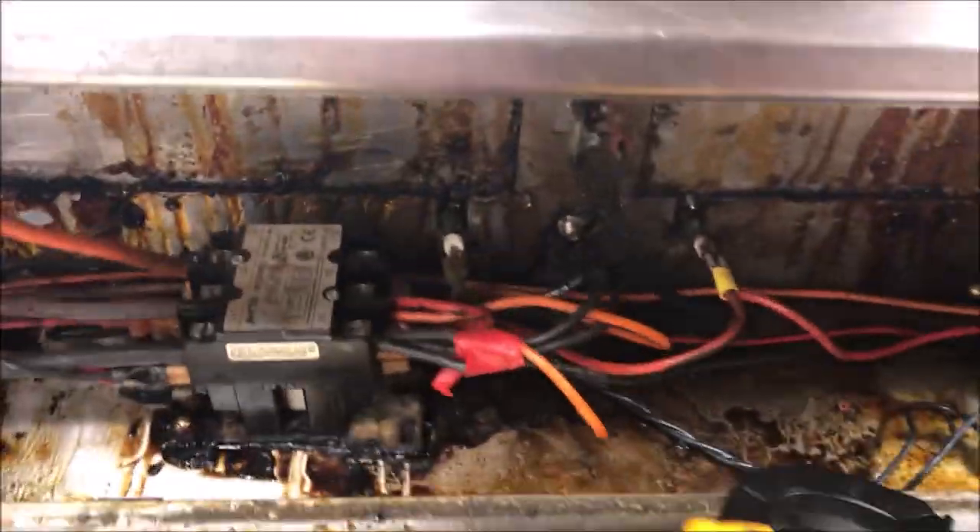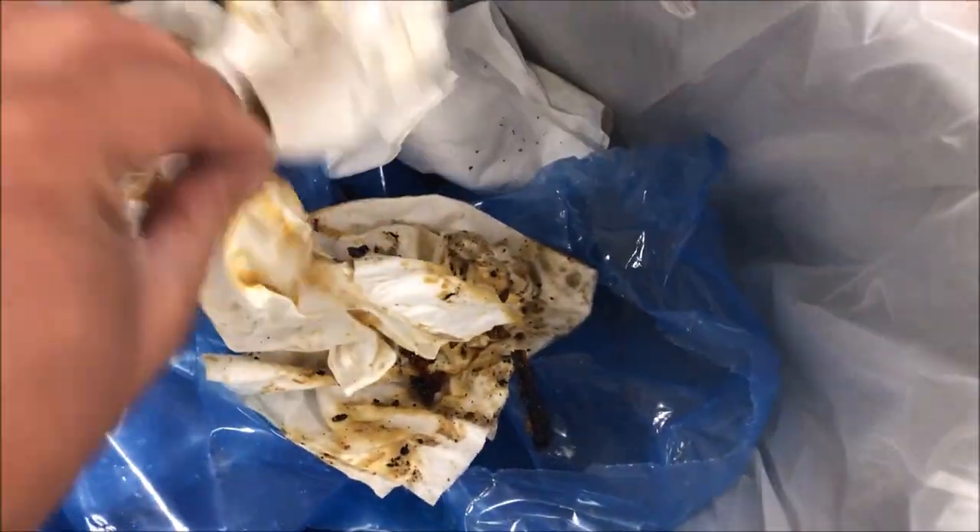Hello everyone. Today I'm working on a Henny Penny HMR-107 hot case. What's happening is we're blowing the breaker as soon as we turn it on. We had tons of grease in there - I cleaned out what I could as best as I could. It's really sticky stuff. Most of the wiring is no longer covered in the grease.